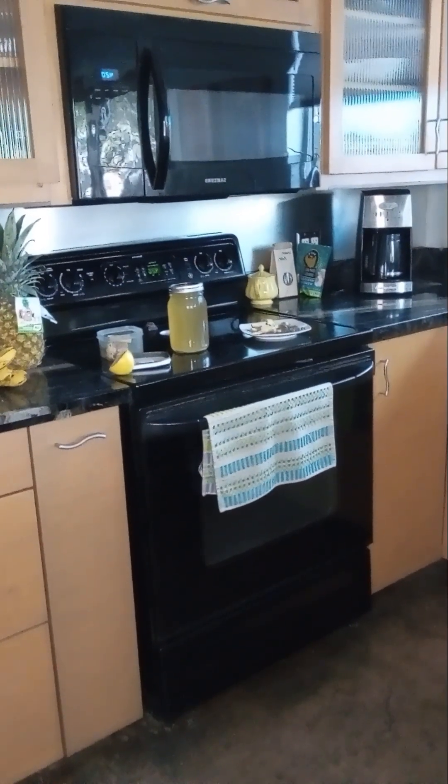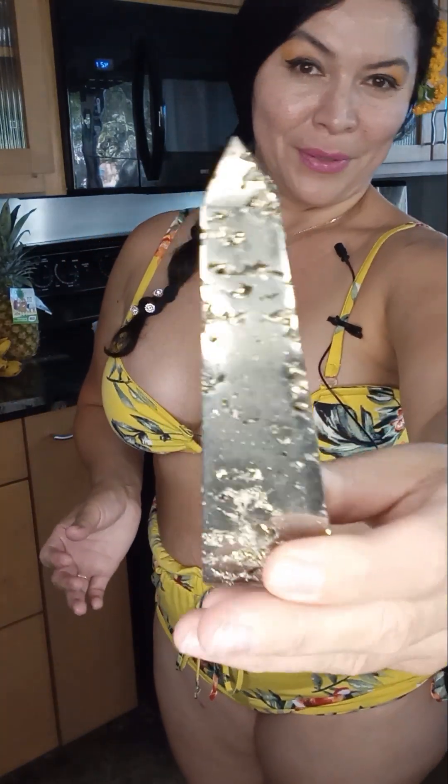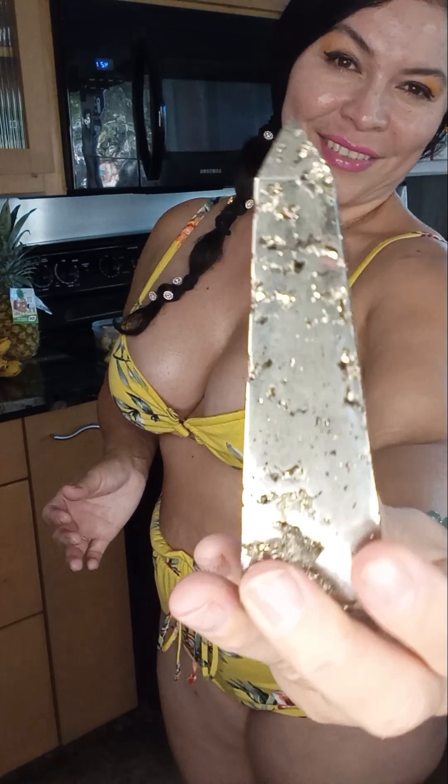Stones that are affiliated with it are fool's gold, pyrite — fool's gold — and gold. We have a crystal in an obelisk shape. Doesn't that look cool? Major alien — no, I'm just kidding. I'm not kidding. So those are the stones that are affiliated with it.